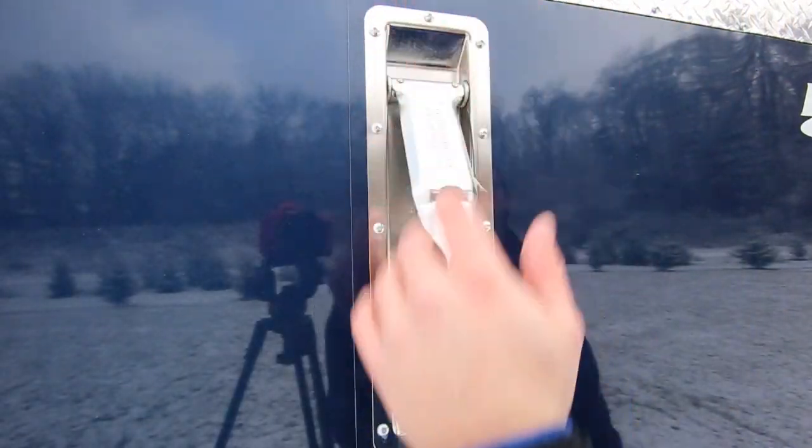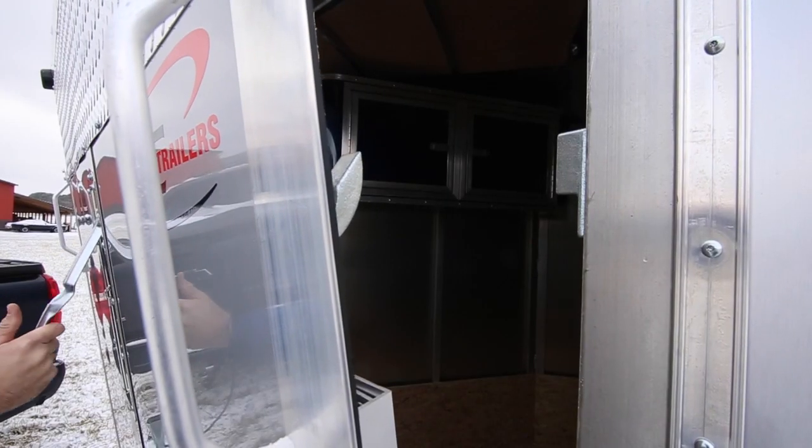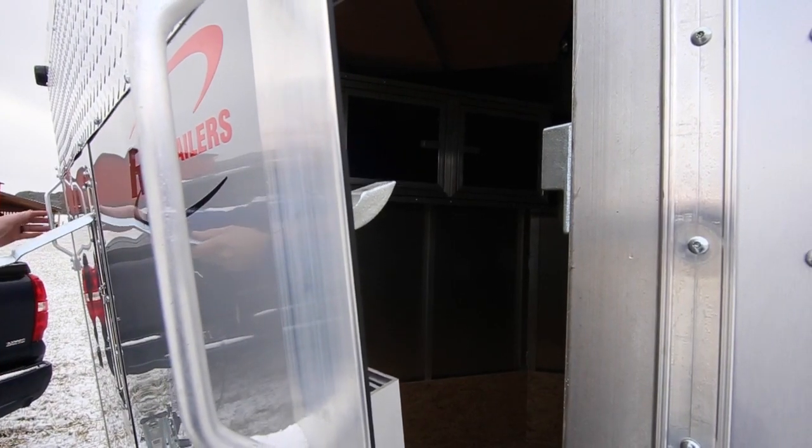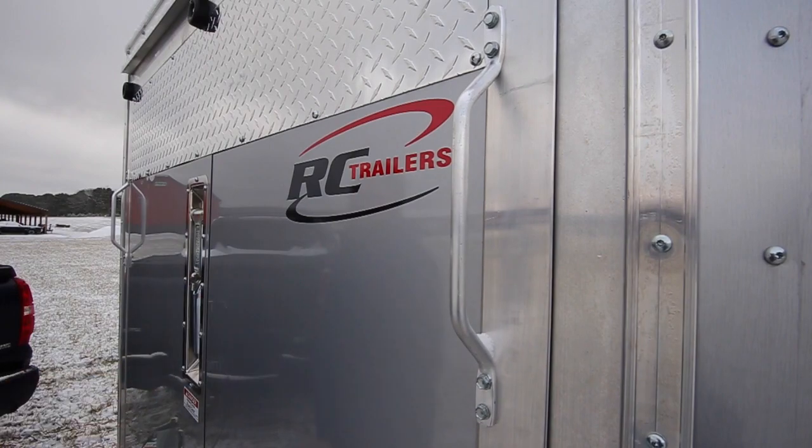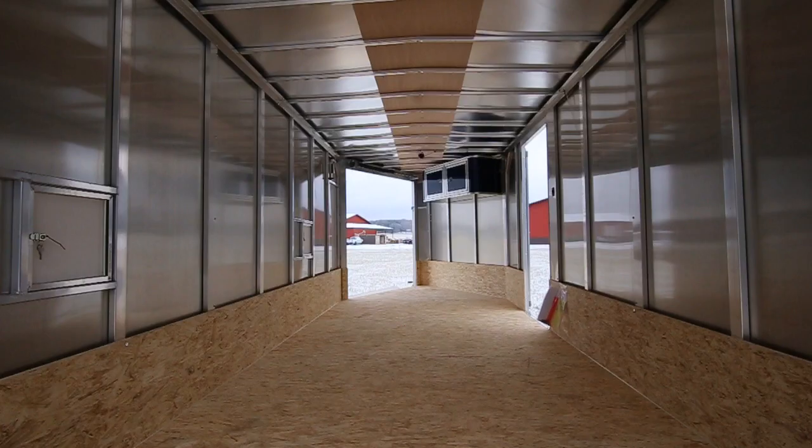We have flush locks on all of our snowmobile trailers — a little bit easier way of securing. The hooks go on the inside of the trailer, so there's no snow or anything that's going to get packed in there. It's going to keep a nice watertight seal.